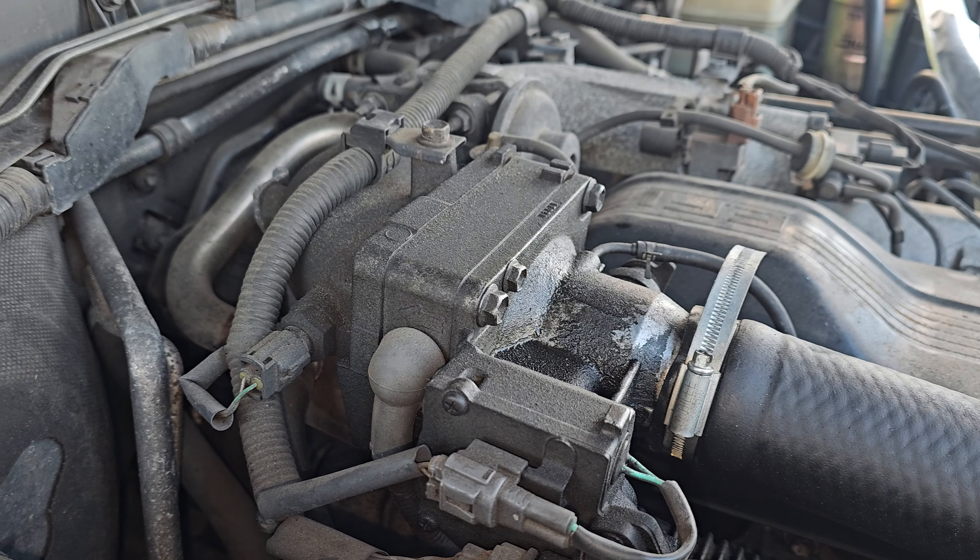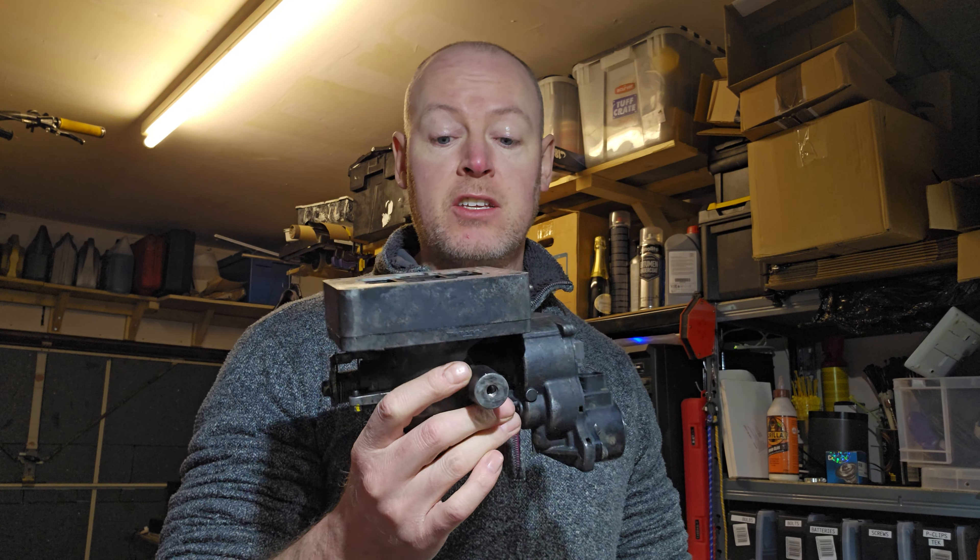In the UK, the temperatures never really get low enough for that to be important. Right now it's minus 6 outside, and when I start the Land Cruiser, it still doesn't need the heater element.